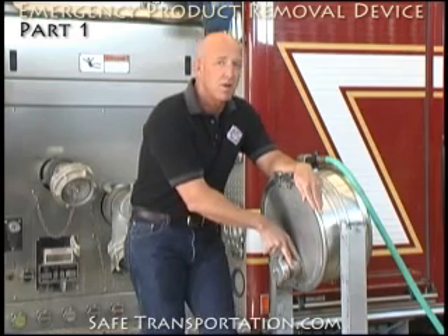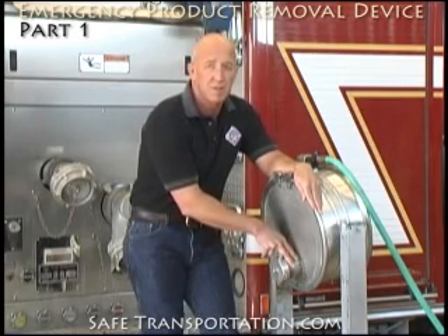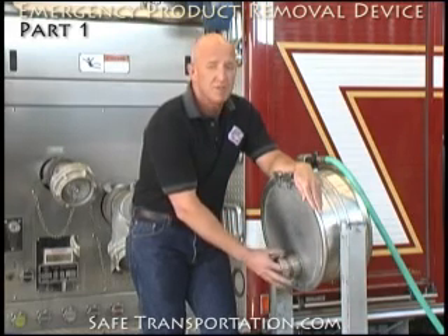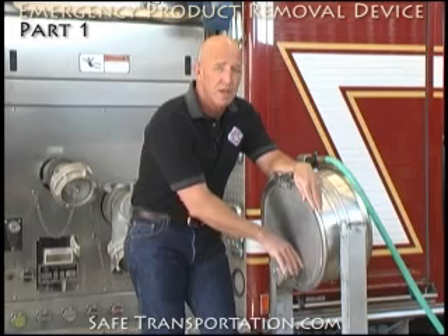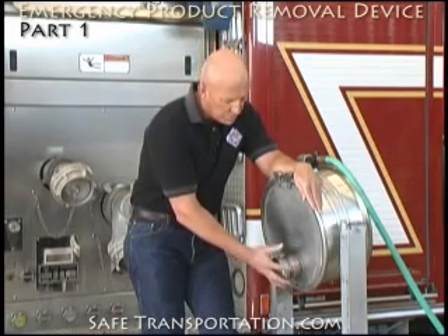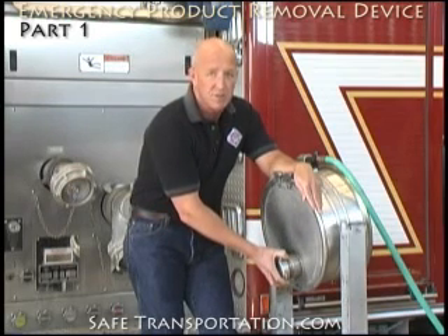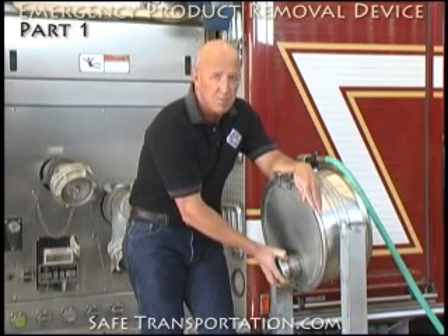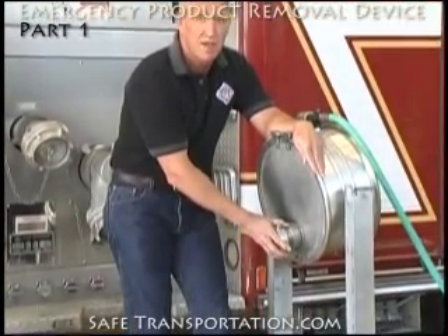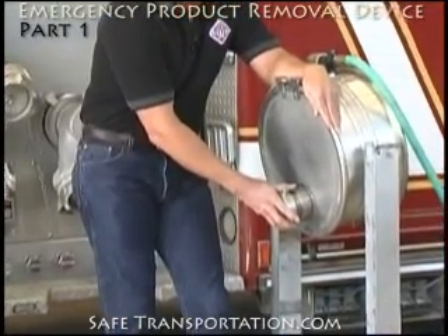Some of these can be longer than others, and some will be shorter. The shorter ones are going to make applying the emergency product removal device a lot more difficult. In addition, sometimes these are recessed in catwalks where we'll have to remove the catwalk before we can get application. But once we've selected the proper one, it's good to always take a spanner wrench and just loosen the cap up a little bit to make sure it's not been cross-threaded or beaten on, because we don't want to put a lot of tension on the emergency product removal device once we start to apply it.